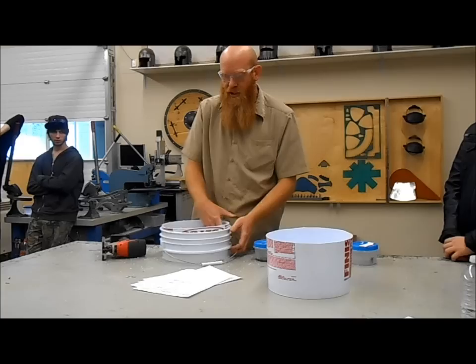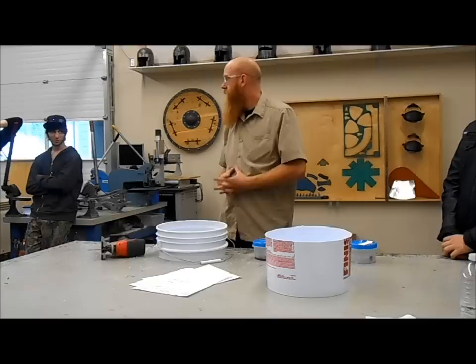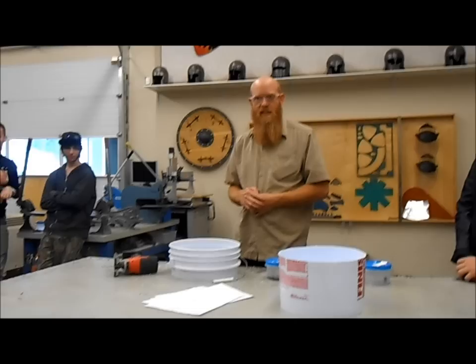I found instructions for making these things online. There we go — that's the way it's supposed to go. I will show you the rest of the steps when we get a few this far.